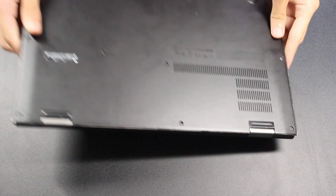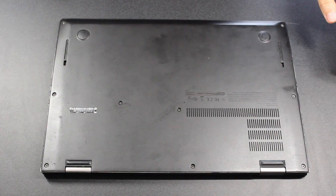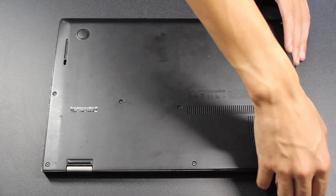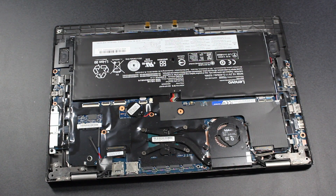In order to do any repairs, you'll first have to remove the bottom cover. Fortunately, this is very easy. You just have to loosen the nine screws holding the panel in place. They're captive and will push the panel away from the laptop chassis. After you unscrew all of them from the chassis, you can simply lift the bottom panel up to reveal the insides of the laptop.